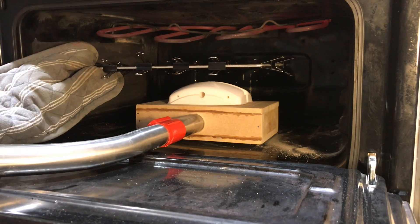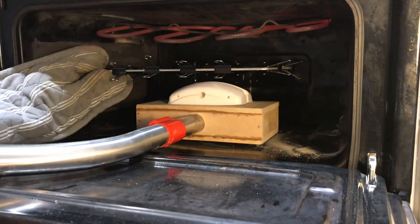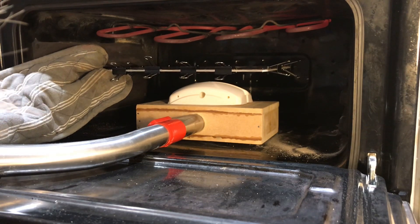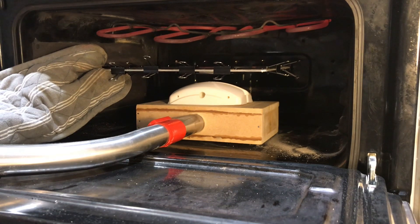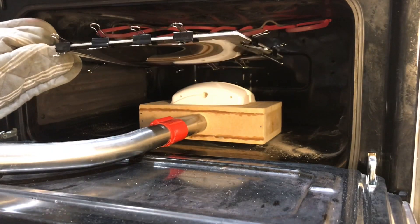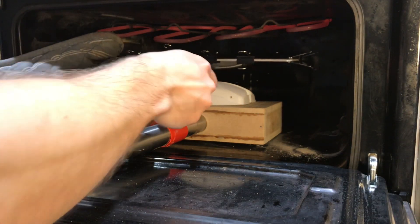It's starting to sag a little bit. Once it is ready it will be time to switch on the vacuum cleaner and pull this down so that it gets in contact with the part and with the vacuum bed. We're sagging a bit now. It's starting to sag — it might be ready now.